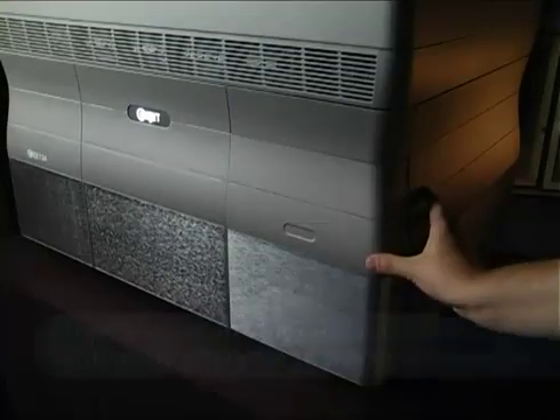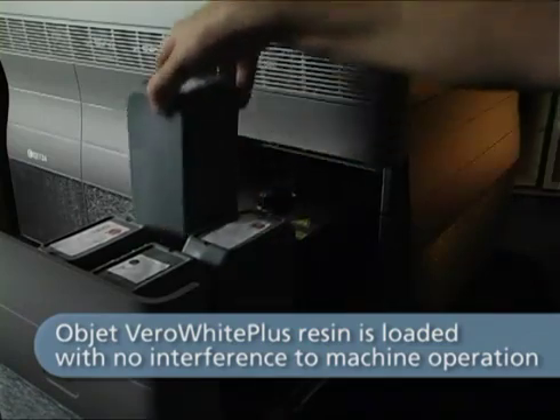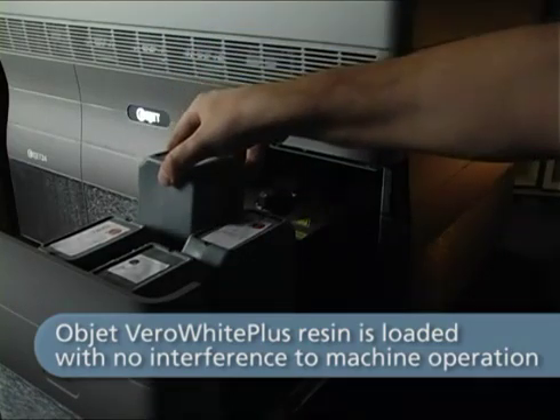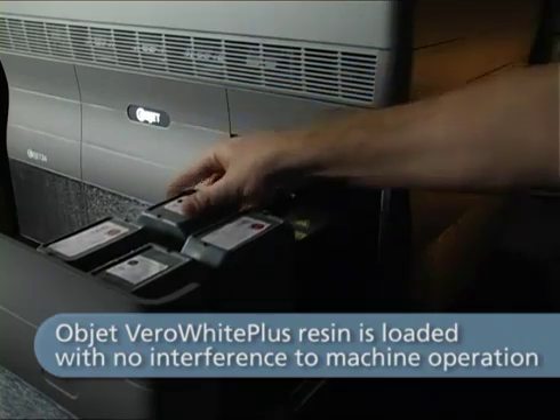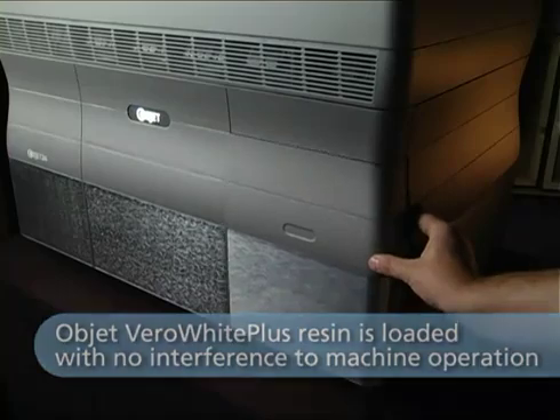Objet 24 uses full-cure Vero White Plus model material, creating durable opaque white models. The model and support materials are both delivered in sealed cartridges, which are easily replaced as needed without interrupting machine operation.